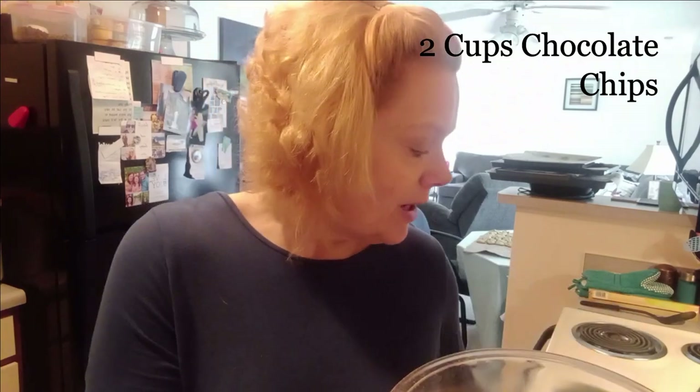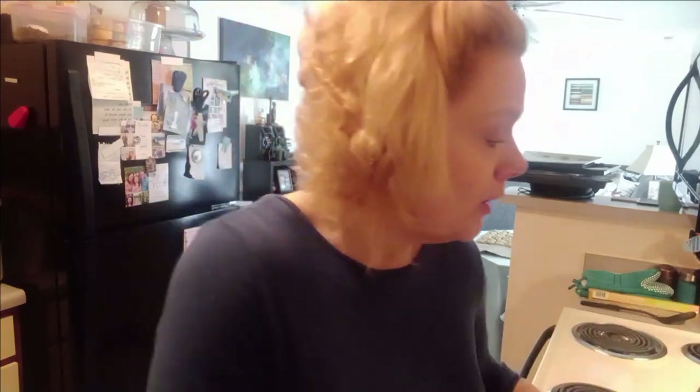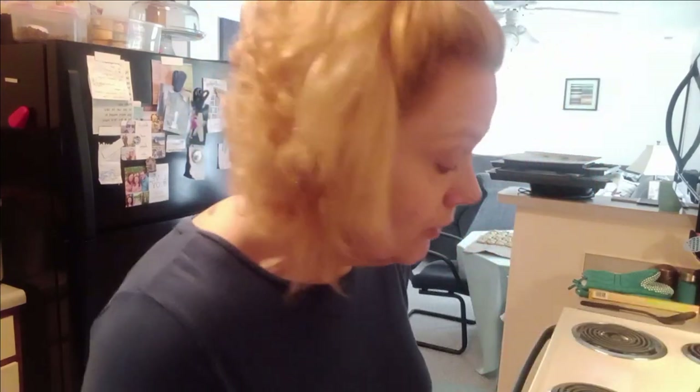Then we're going to add two cups of chocolate chips — I'm adding really big chocolate chips, and they make the chocolate go a long way. So we're going to start with creaming our butters and sugars, and then we're going to add to that two eggs and two egg yolks.